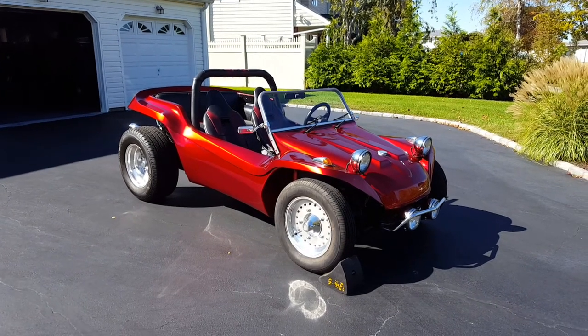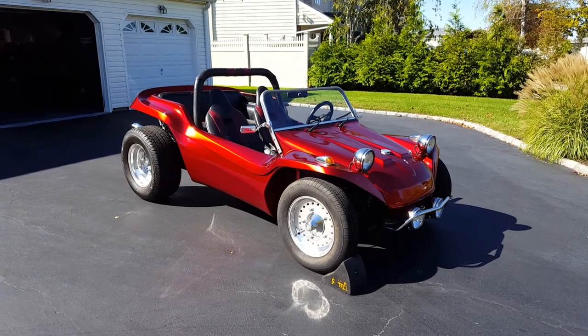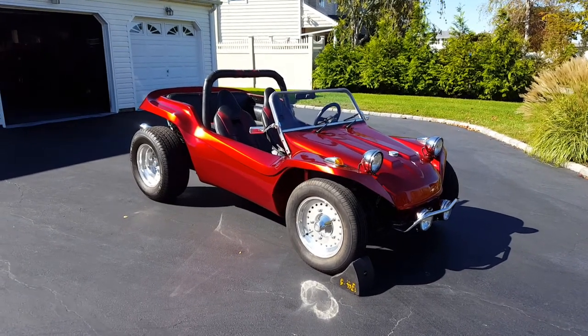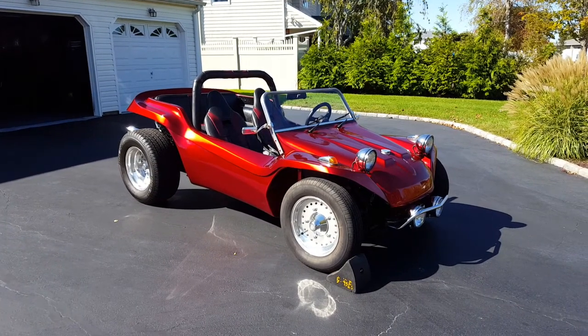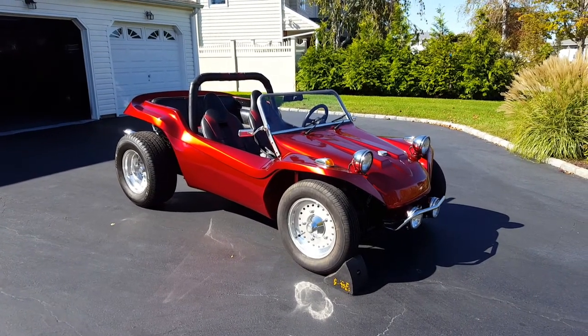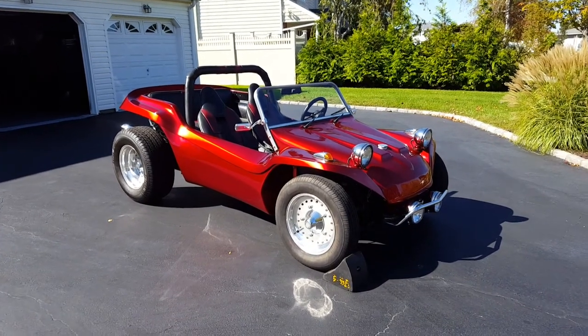Welcome back to Weavey Otos. Today we have a 1967 Volkswagen dune buggy, and we have the owner who's going to tell us a little bit about it. What we have, as Drew said, it's a 1967 Myers-Manks style dune buggy based on the Volkswagen chassis and Volkswagen power plant.